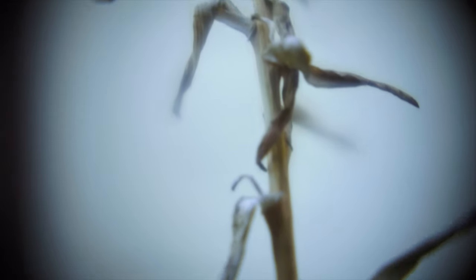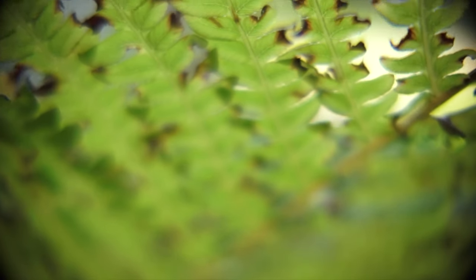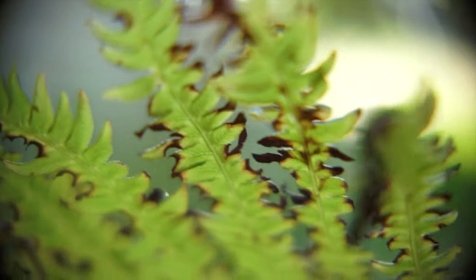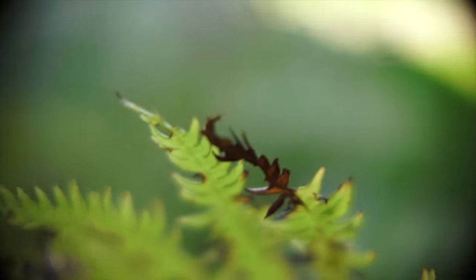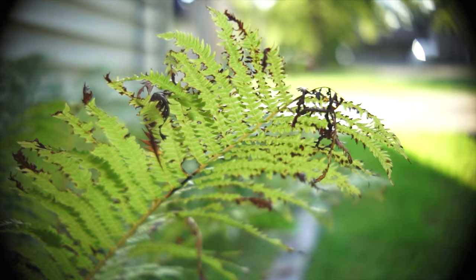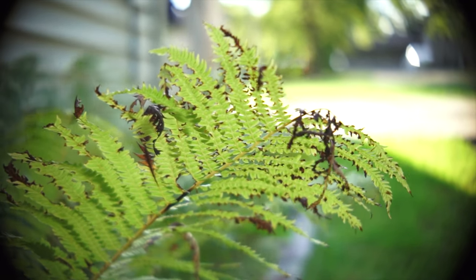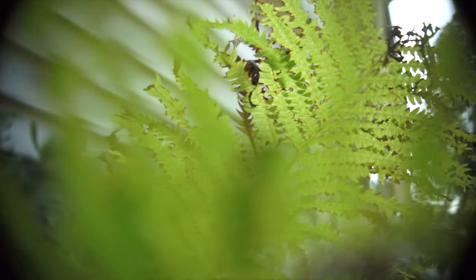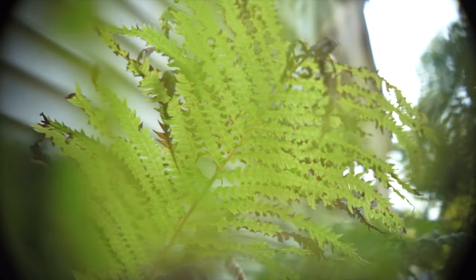There's not a whole lot to say about this one — it's literally a macro adapter, so you can get really close-up shots. But it really adds weird flaring, almost a hazy softness to your image. It basically turns your lens into a macro lens, which leads to another use case for these adapters. They're dirt cheap — an easy way to get a different look without having to buy a completely new lens.